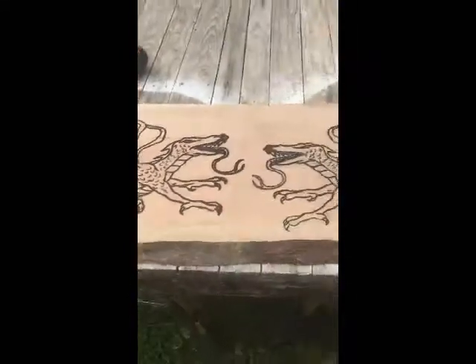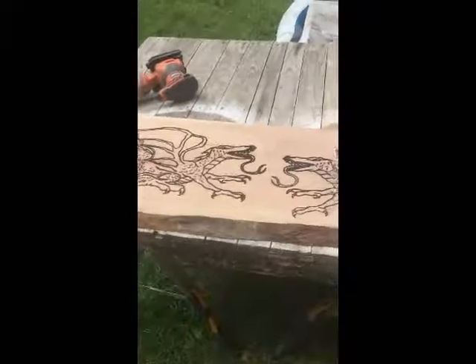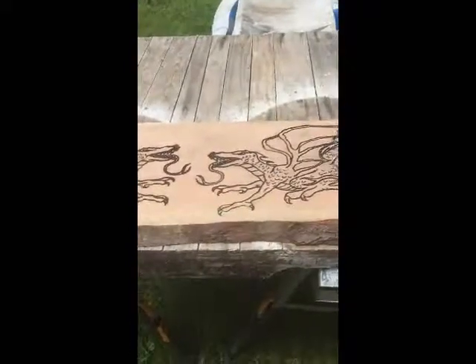So now the only thing left is to clear glaze this and then put the legs on and I've got a table.